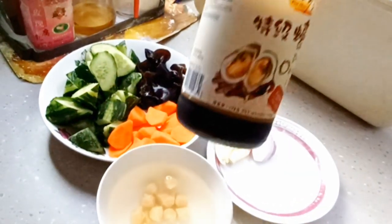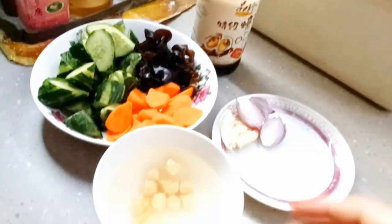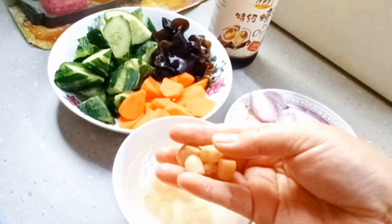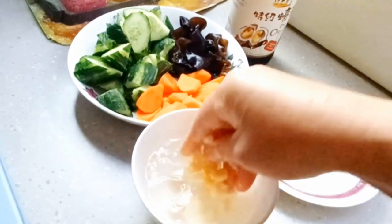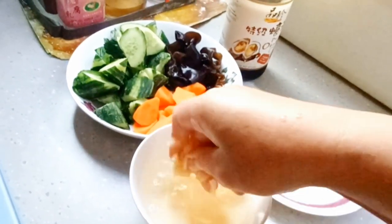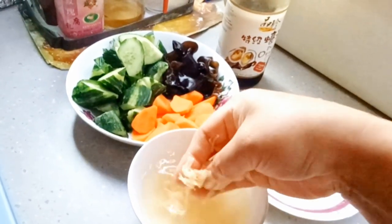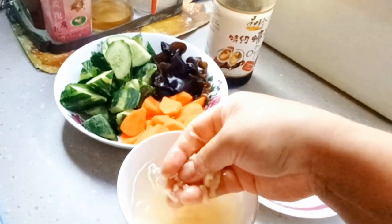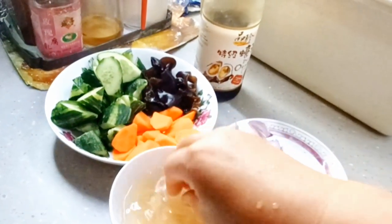Disini saya mempunyai saus tiram rasa abalon. Dan disini saya mempunyai kongiji — kalau disini namanya kayak kerang gitu teman-teman, tapi yang kering. Ini sudah saya rendam, dan airnya jangan dibuang, karena sebelum direndam sudah saya cuci bersih terlebih dahulu — nanti airnya buat masak. Ini saya hancurkan seperti ini. Kalau tidak punya ini, boleh digantikan dengan udang kering atau udang rebon.